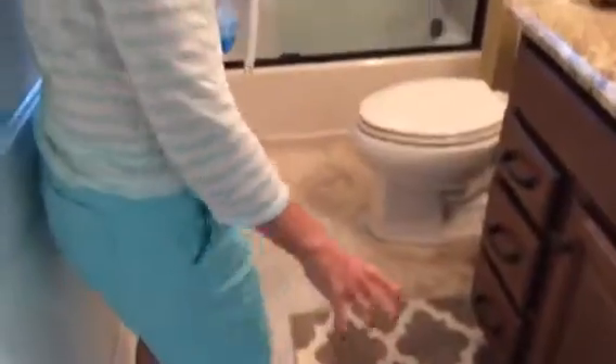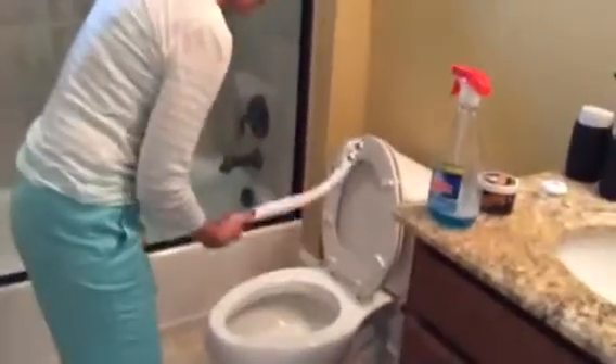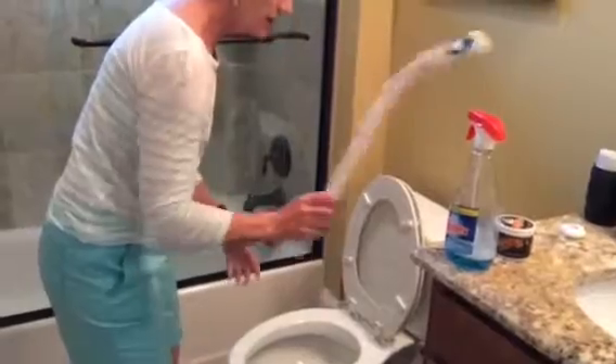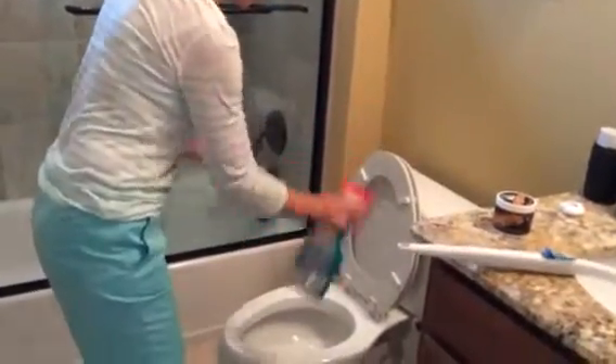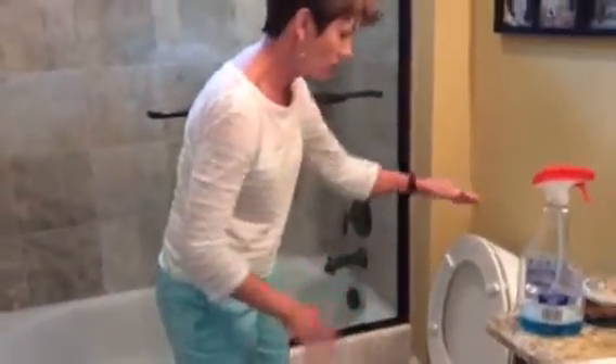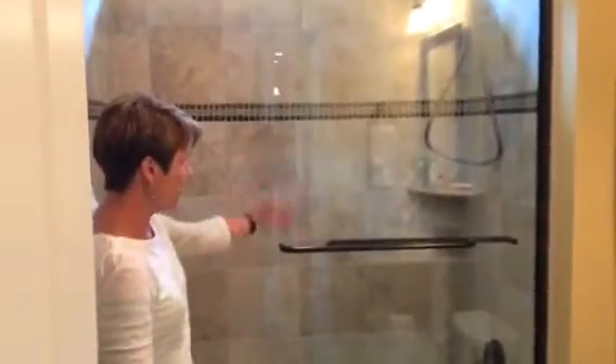We go into the first bathroom and the first thing I do is shake out the carpets onto the floor. Then I do the toilet — clean with this, then flush. You can unlock it and flush it down the toilet, then spray all over. I clean with toilet paper instead of paper towels so I can flush that down as well, but do two separate flushes so you don't clog the toilet.